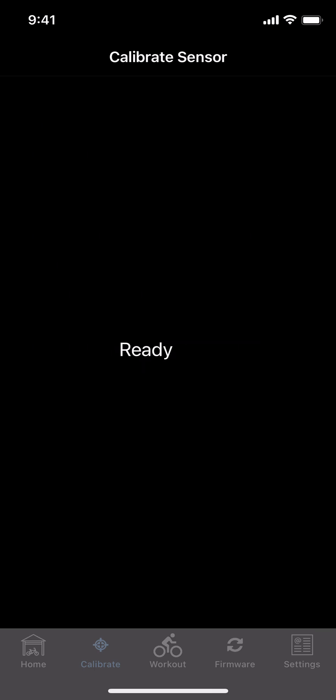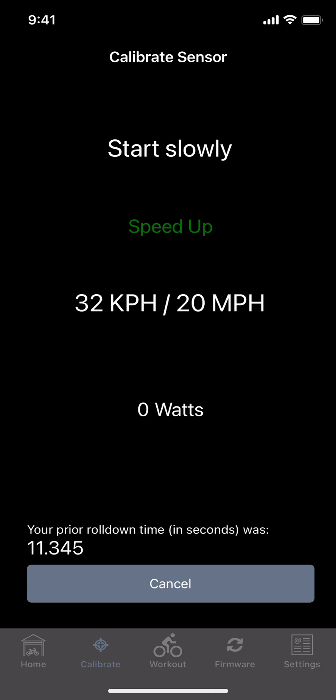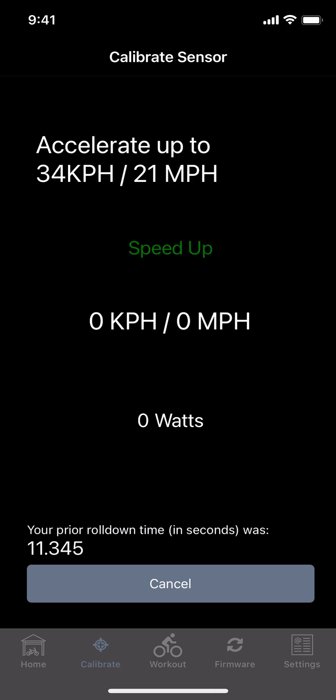We're going to hit the Begin Calibration button and we are going to wait. You don't want to start pedaling too soon, otherwise it can send you too much resistance or mess up the test. We'll wait for it to go through the instructions and enter calibration mode, and then once it says start slowly and tells you to accelerate — that's when you want to start pedaling, when the accelerate comes onto the screen. Make sure you're in a big enough gear to get yourself up to that speed of 21 miles an hour.